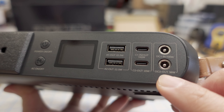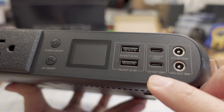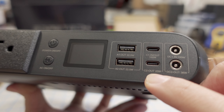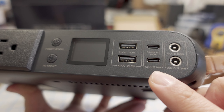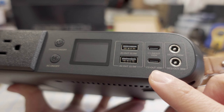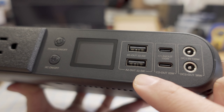The DC port is output only and only up to 36 watts. The second USB-C port is output only as well — it's not full power delivery, only up to 20 watts at 12 volts. And then you have two USB-A ports that can output up to 22.5 watts.